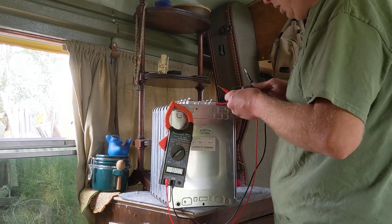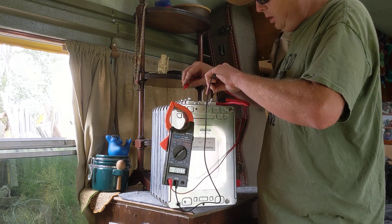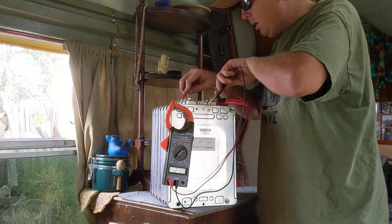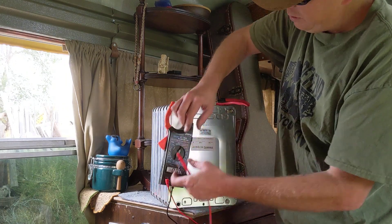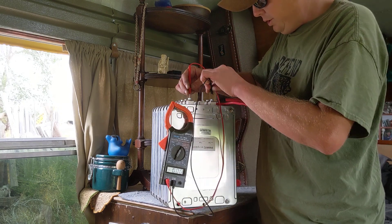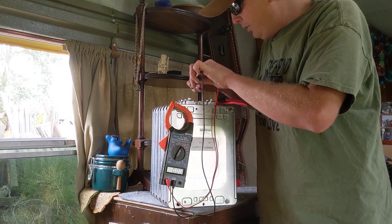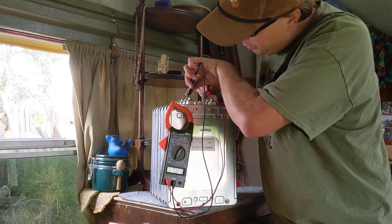We've got this set to 200. We're going to test our pack altogether — make sure we've got 24 volts. 23.9 is good for me. We've now got six modules together. If we wanted to test each individual module, click that down to 20 and test each one — should show somewhere around 7.83 volts. These have been sitting apart from each other, so they're probably equalizing themselves at the moment.